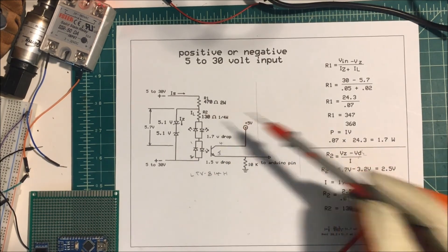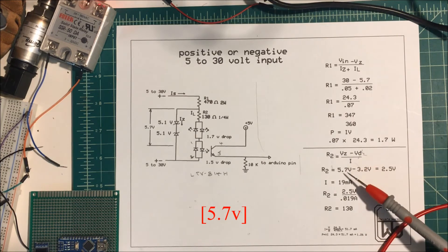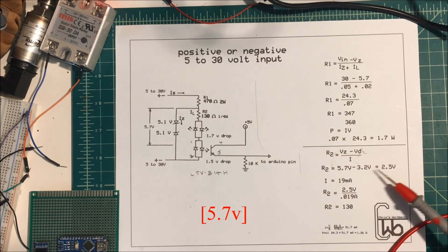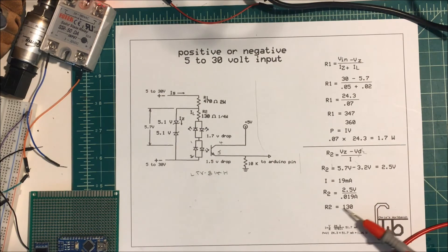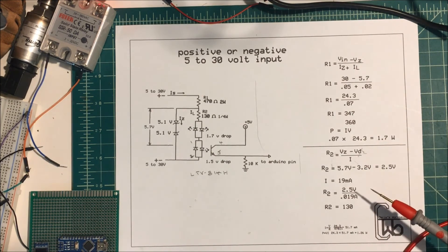To find the value of R2, I take the Zener voltage which is 5.7 volts and minus the 3.2 volt drop across the LEDs and optocoupler. So I need to drop 2.5 volts across the resistor at 19 milliamps. Dividing that gives me a 130 ohm resistor, and a quarter watt will be fine for that.